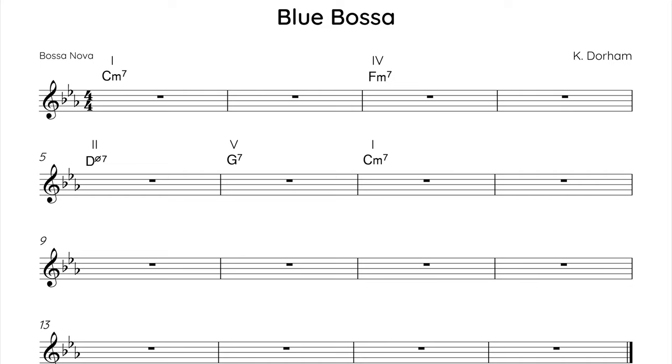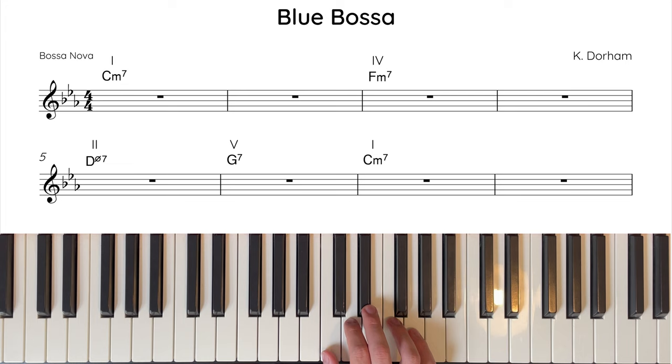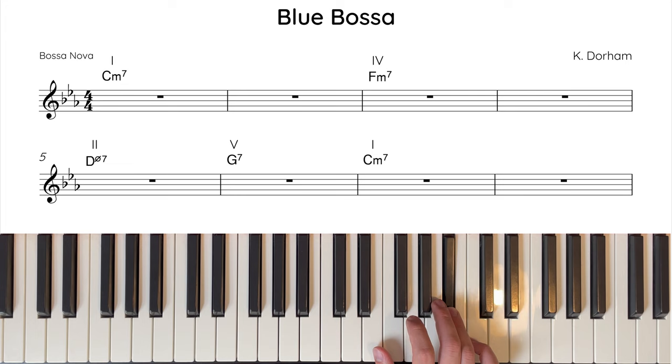Now let's take a look at the first half of the melody. Blue Bossa is made up of 4 phrases, all of which last for 4 bars, and are built using primarily the notes of the home key scale, C natural minor. A natural minor scale is the simplest form of a minor scale, built using only the notes of the relative major key — in this case E flat major. So the notes of C natural minor are C, D, E flat, F, G, A flat, and B flat.